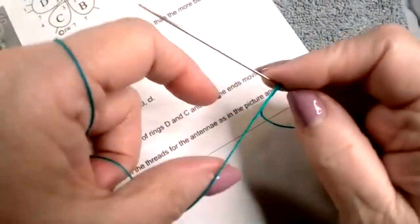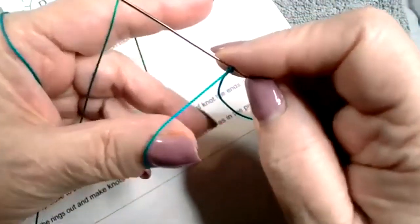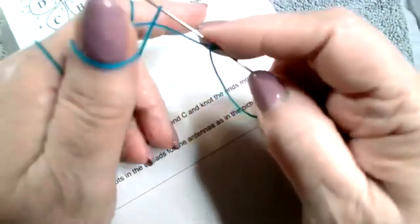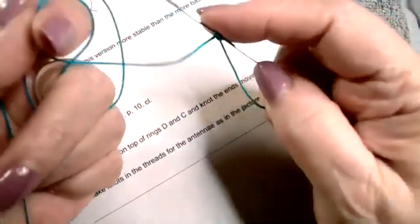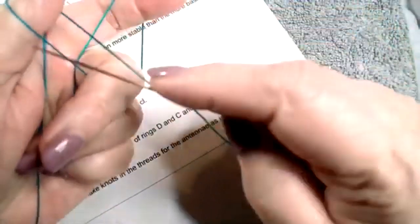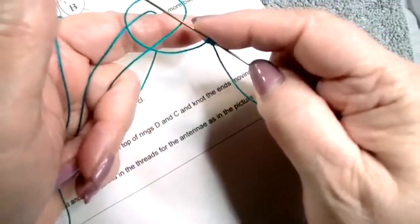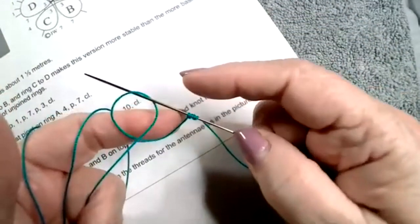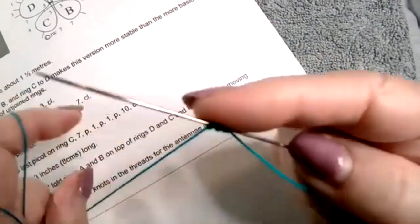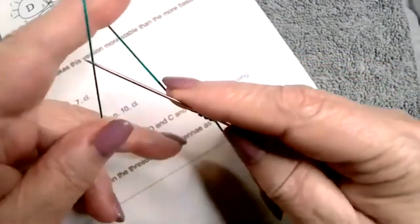I wrap my hand because I cannot hold the thread. So I use string basics - let it run everywhere. And there's one, and there's the second half. That makes two. I wrap my thumb - again, it's the same thing as wrapping my finger. Let's just do it the way everybody else does it. They don't need to know my handicaps.